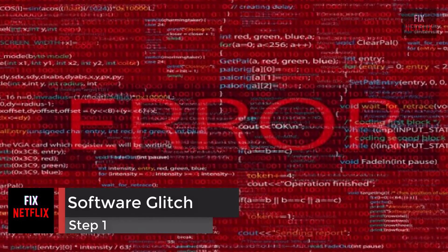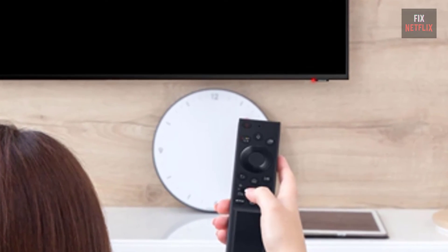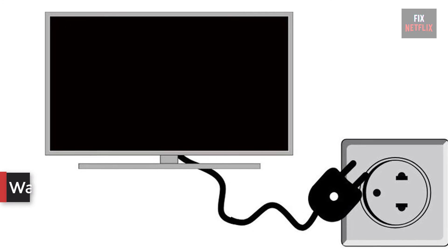Step 1: Software Glitch. Sometimes the software on your TV gets hung up on a process and is having trouble returning to normal function. A reset should get it out of any bugs or bad loops. To reset your TV, you will need to do the following: firstly, unplug your TV and leave it unplugged for 3 minutes.